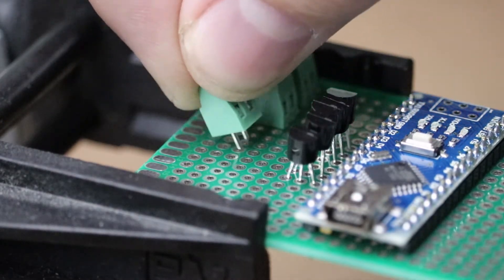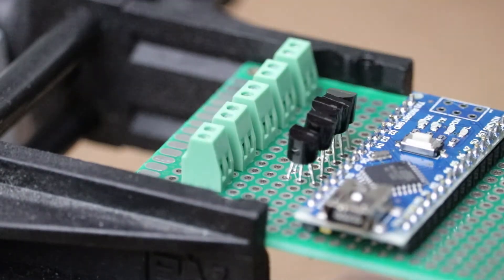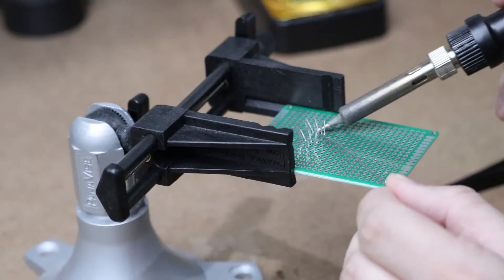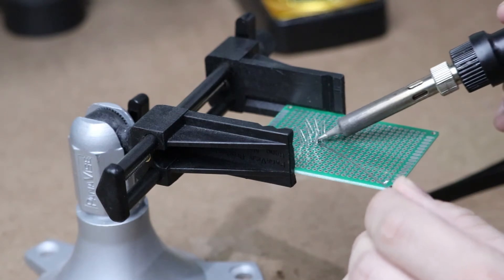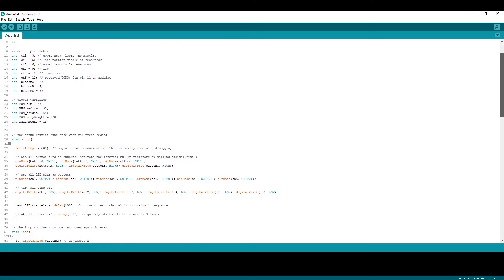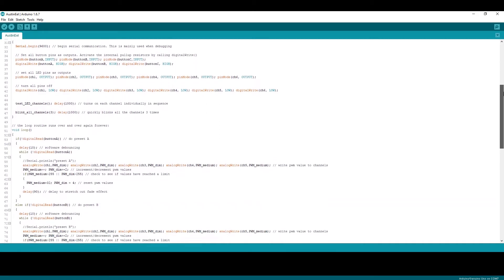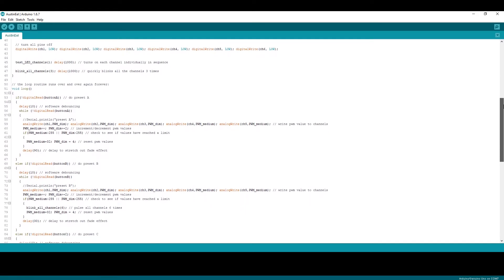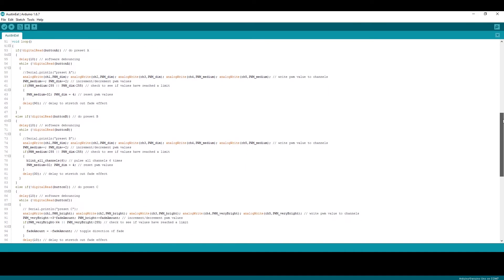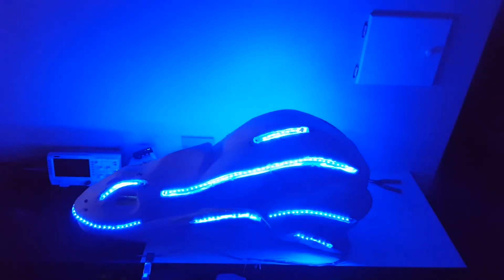I used some screw terminals so we could easily connect the LED wires we ran earlier to the Arduino. After everything was soldered up, Austin connected the LED wires to the control board. I wrote some code in the Arduino IDE that uses pulse width modulation, or PWM, to slowly pulse the different LED strips. Austin's creative input was really helpful in getting it to look right. We made lots of adjustments to the code, and here is the end result.